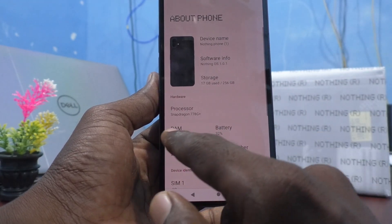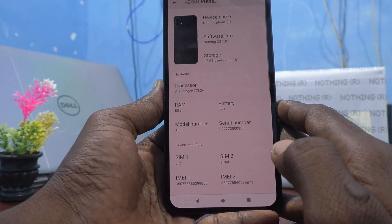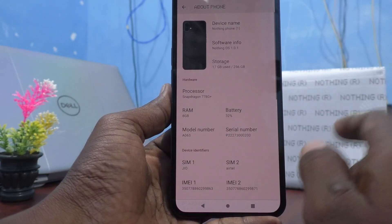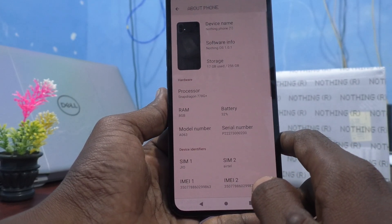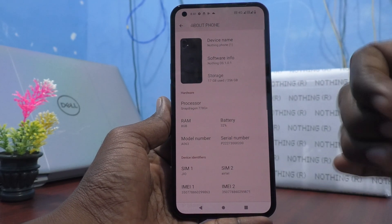You can verify the RAM value here. Suppose if you ordered this phone, check the RAM value in your order details and compare it with what is shown here. This way you can confirm the correct RAM is given. Otherwise, you can get a replacement from Flipkart. That's all friends, thanks for watching, bye!